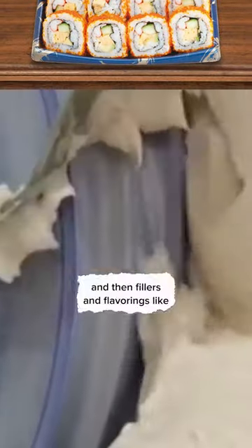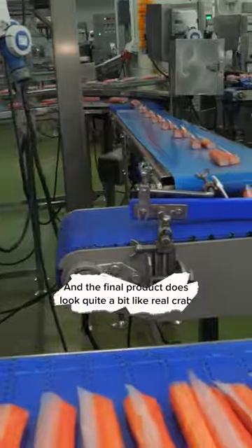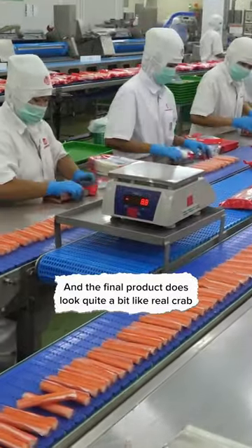It's a fish paste filled with pollock or similar fish, and then fillers and flavorings like sugar, starches, eggs, and crab seasoning. It's like the hot dog of the sea. To make the surimi look extra crab-like, they glazed the side of the cooked paste with food coloring, and the final product does look quite a bit like real crab.